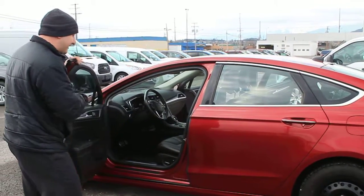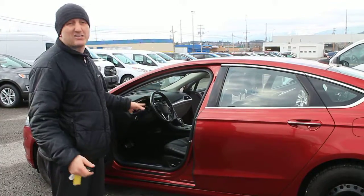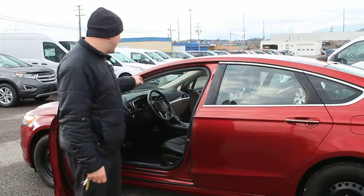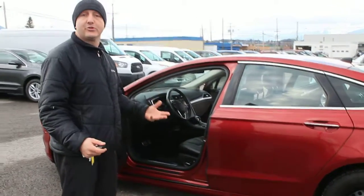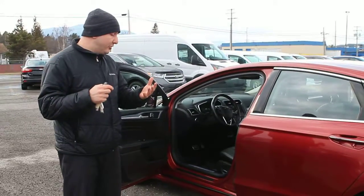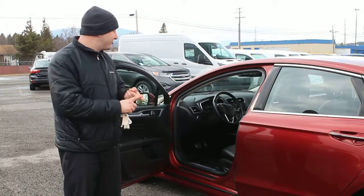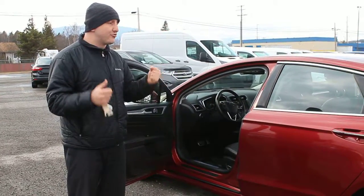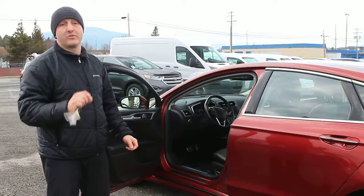Looking inside, it has a 10-way power driver seat, power mirrors, locks, and windows. It also has an 8-inch touchscreen in the center stack with built-in Bluetooth, navigation, and it's all voice activated. You can do anything from changing the radio station, giving it directions, calling people, and even changing the climate with your voice, so the driver can focus on keeping their eyes on the road without fiddling with any buttons.